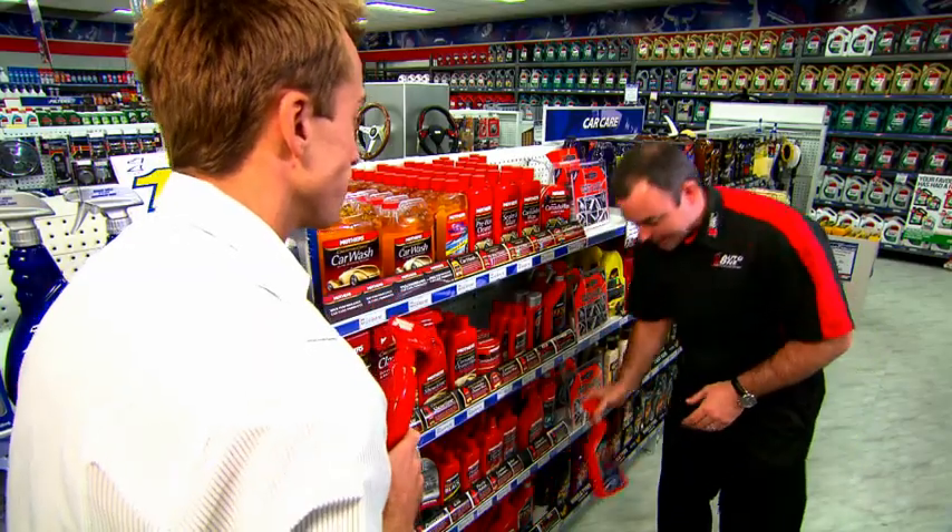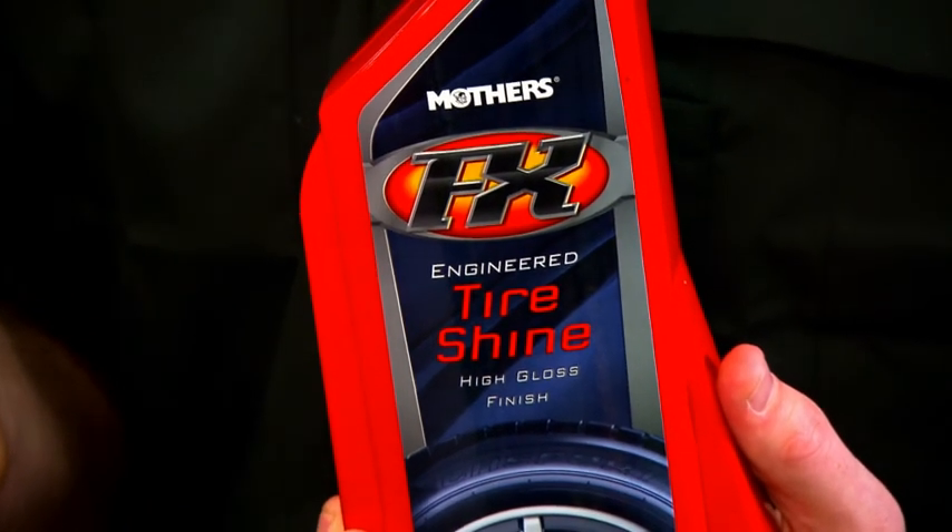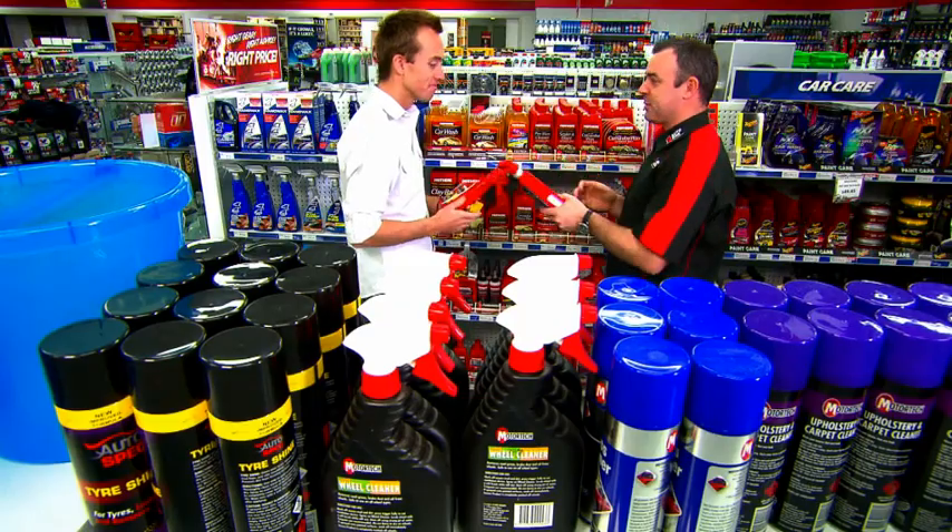So we've got the wheels clean, but I want the full picture. How do I get my tyres nice and shiny? That's step number three. Mother's FX Tyre Shine — that is a great product. Just spray it on and it'll make it look fantastic. Your car will look good. Your wheels will look good. You might not even look good!